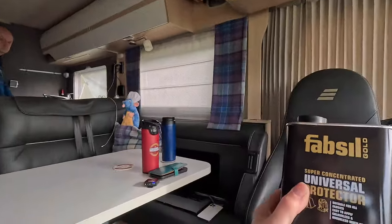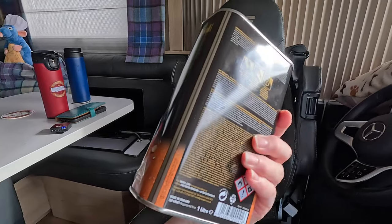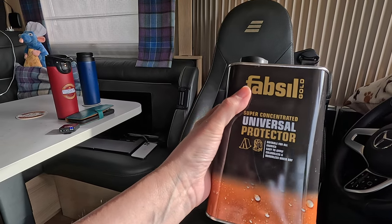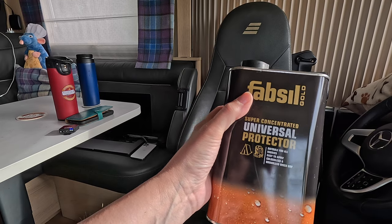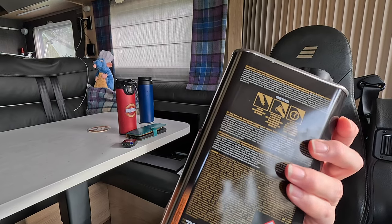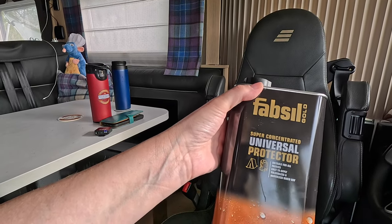We haven't got an awful lot planned for today — just a bit of a stroll with the dogs in the mud, and then we're probably going to put up the awning because it really needs re-waterproofing. We've got the fluid in the boot: a Fabsil Gold Universal Concentrated Protector. It says to apply it with a paintbrush, which we don't have, and also to apply it to a clean surface. So the plan is to put the awning up, clean the roof properly, and let it dry out while it's sunny. It's been recommended by the motorhomes group on Facebook, so fingers crossed it does the job.